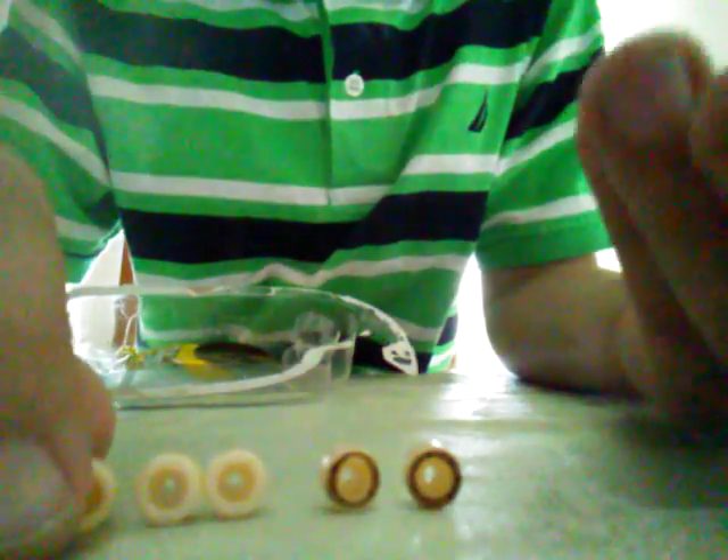I'll put them here so you can see all of this. Regular set. Lining set.